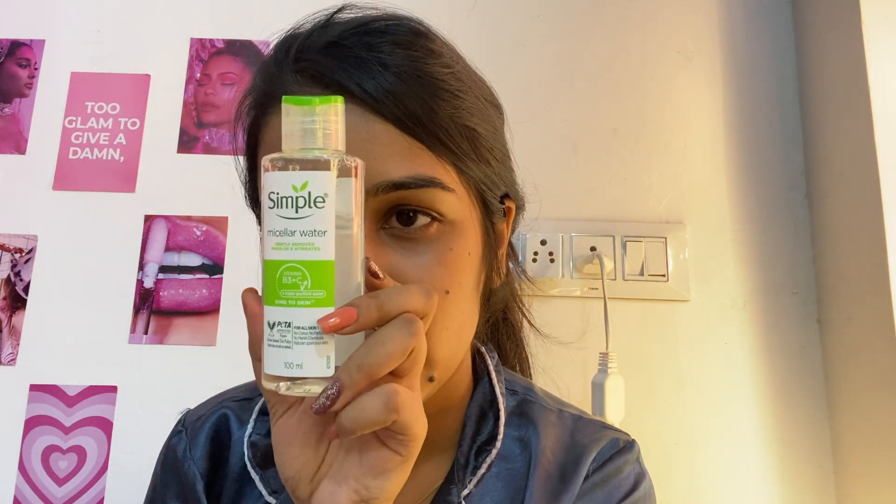The first thing I use for double cleansing is Simple Cleansing Water. If you have makeup on, it removes the first layer of makeup and also removes the dirt. I apply it using a cotton pad.